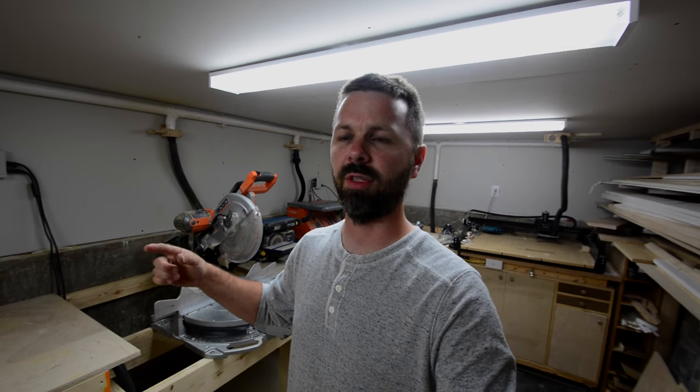Hey guys, how's it going? So in this video I'm going to go back at the dust collection battle. A few weeks ago I posted a video making my shop vac dust collection setup up here in the upper shop, which has worked out really well. It uses central vac fittings and pipe, so if you want to check that out I'll put a link in the description.